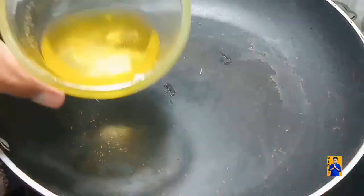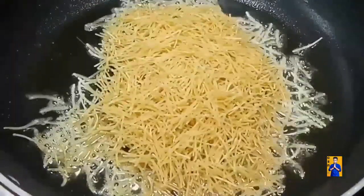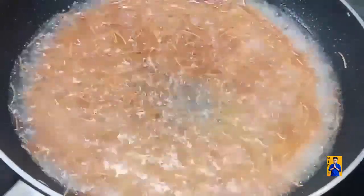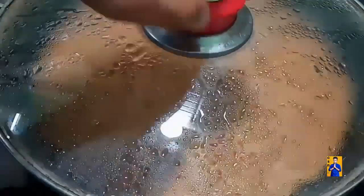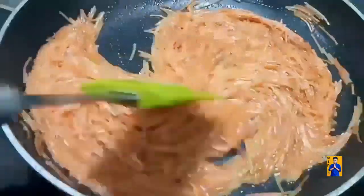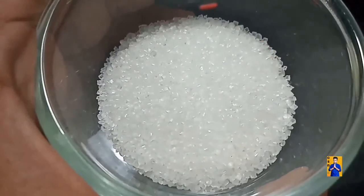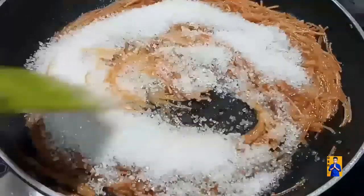Take a pan, add ghee. Once ghee gets melted, add cashew nuts and fry on a low flame. In the same pan, add one cup of semia and fry until it gets golden color. Once golden, add one and a half cup of hot water, mix properly. Cover with lid and cook on a low flame for 5 minutes. After semia absorbs the water, add half cup of sugar and combine everything.